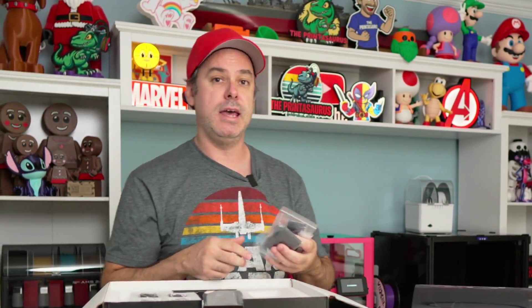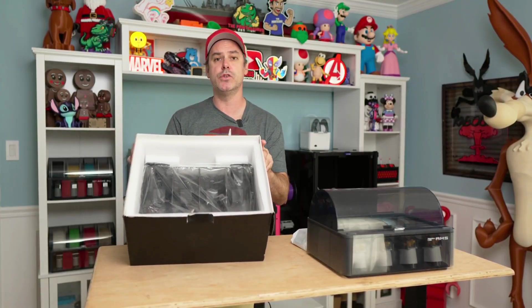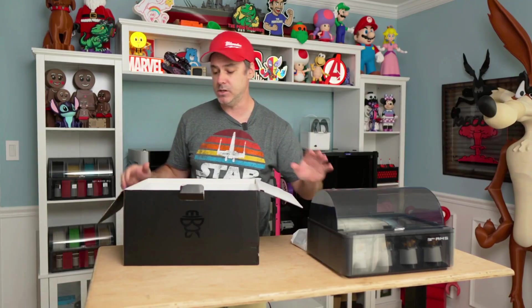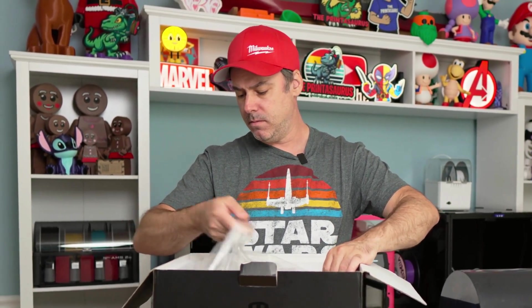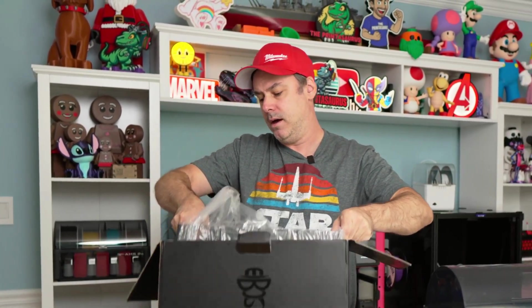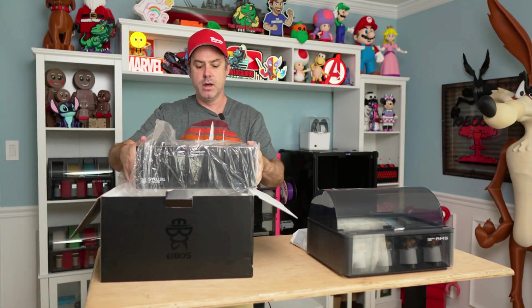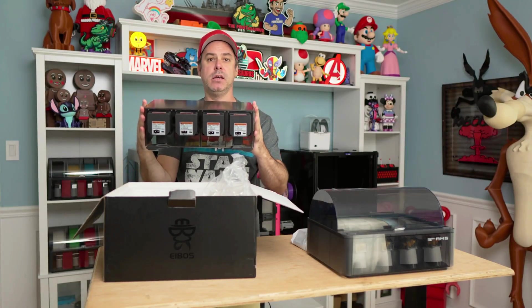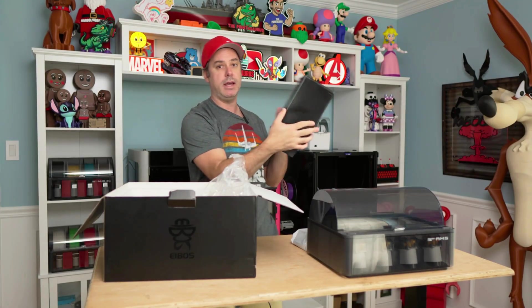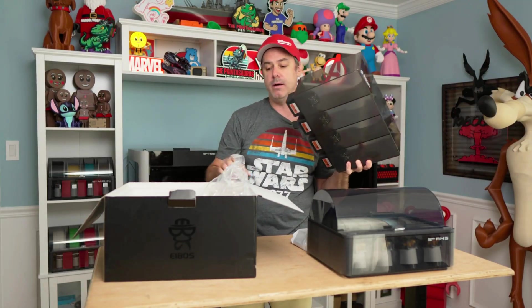We'll set it aside and then jump into installation. A couple of disclaimers you will find in your instructions: this is the top that's going to replace the top on our AMS units. When you pull it out, don't grab it by the center partitions — grab it on the edge. It is a little heavy because it has the dryers mounted on the back, which is why they want you to handle it from the sides.